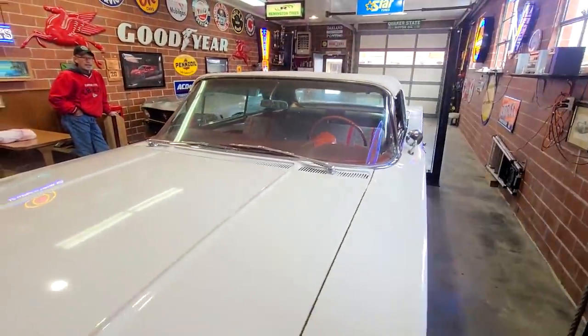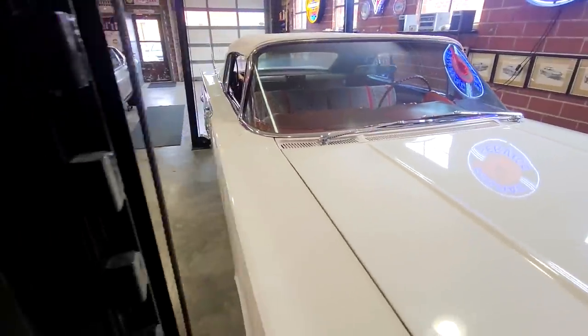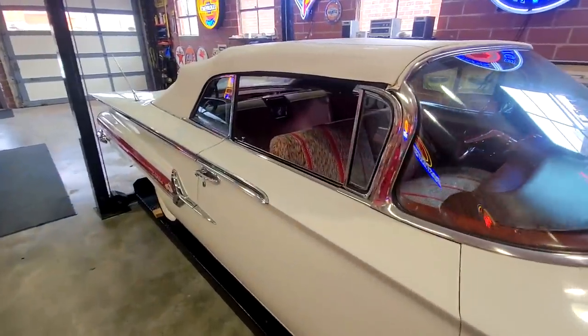It's got a 3-speed in it right now. There's a gear that's broke off into the 3-speed and I'm just getting ready to put a Saginaw 4-speed in it.